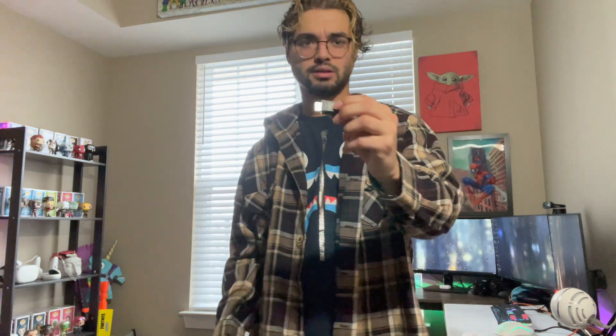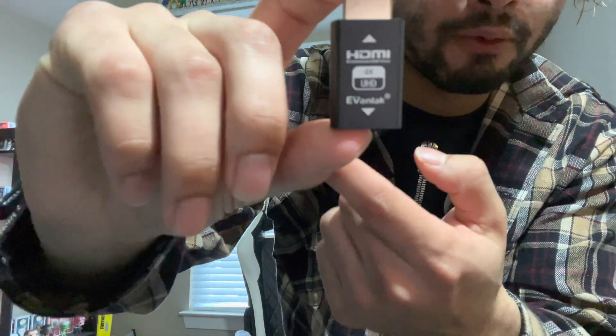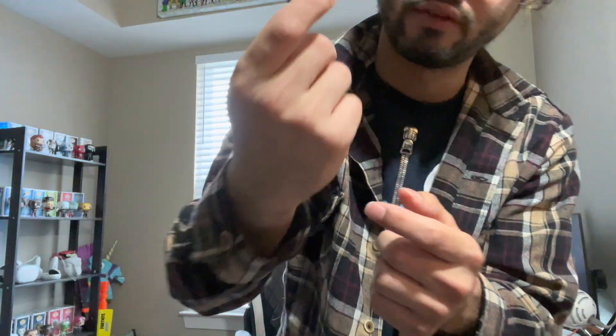Recently, people started using this little device right here. This is an Evanlac EDID emulator — Evanlac is the brand. It's only $23. There are different versions; this one says 4K UHD on the front and there are some that say 1080. The 4K label doesn't mean it will output in 4K. The whole purpose of this is to allow your PS5 to communicate with the monitor so it can display the proper settings your monitor is already capable of.